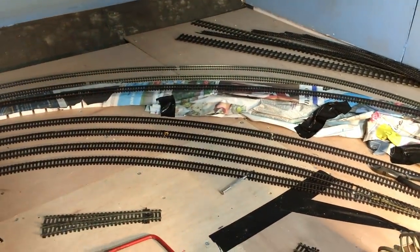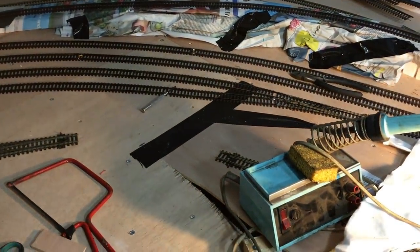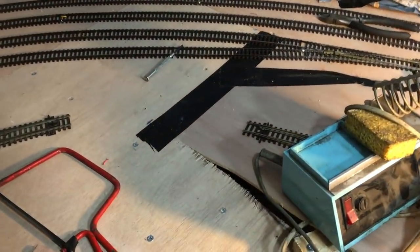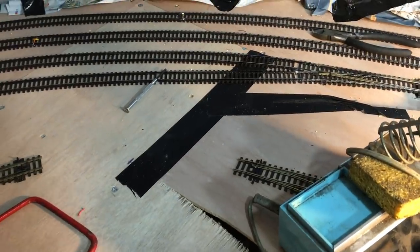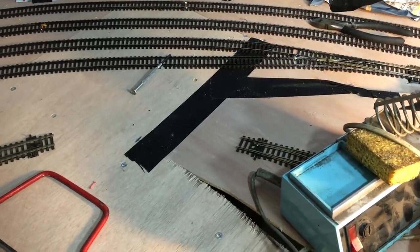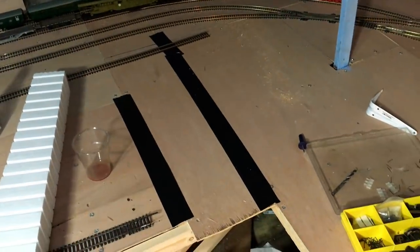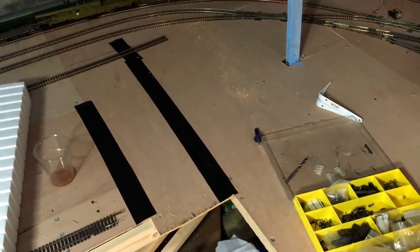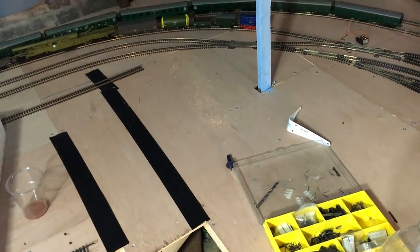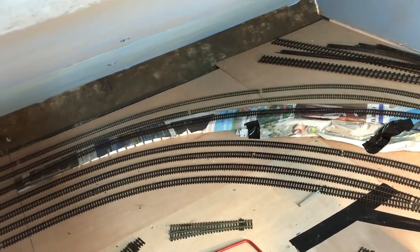I want to get that done so I can ballast right up to it. This tape here - the idea is I've put some tape across where there's a little bit of a gap between the bits of the baseboard so that the ballast doesn't just rain through. Yeah, I'm learning as I go - I made that mistake before, I'm not going to make it again. It's just a good little tip; the ballast and scenery will cover that up so you won't ever see it, but it just makes doing the ballasting a whole lot easier.